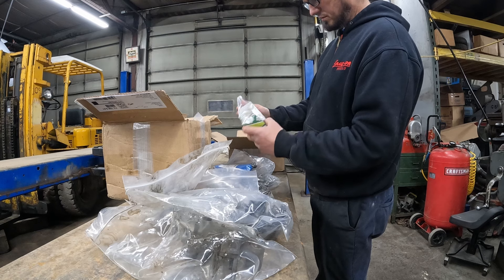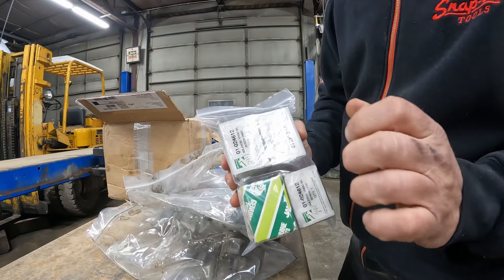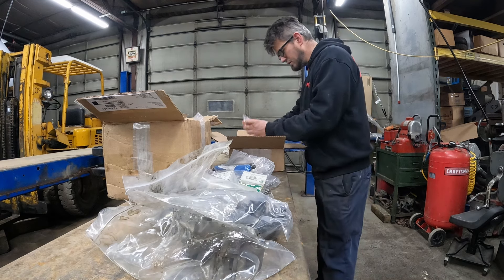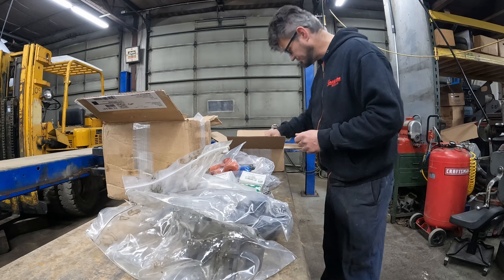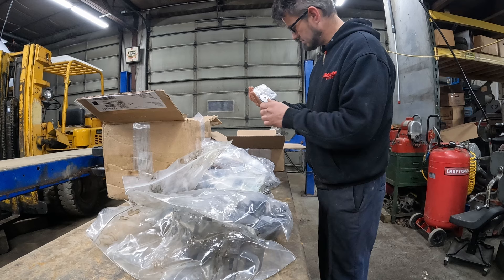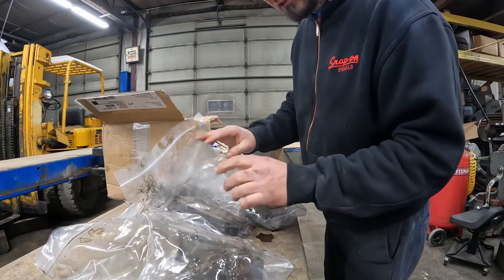Oh, solenoids — the box says 12 volts, but it's been handwritten as 24 volts, so we got 24-volt solenoids. I think these are some type of gasket for the top of the valve cover. There are some wiring harnesses here, more fuel lines, and washers for the valve covers.